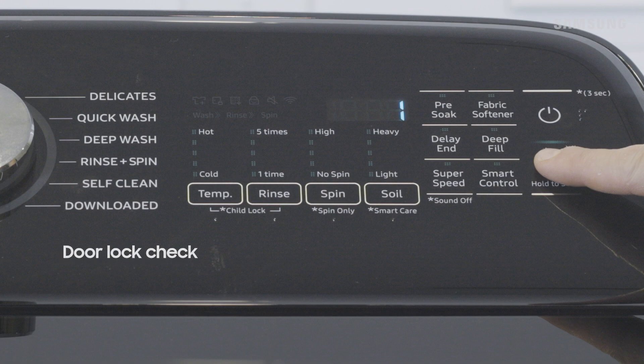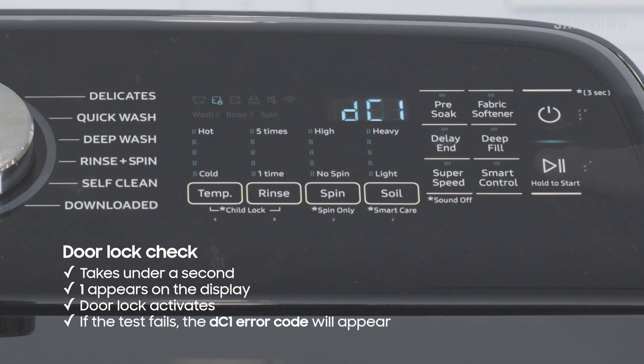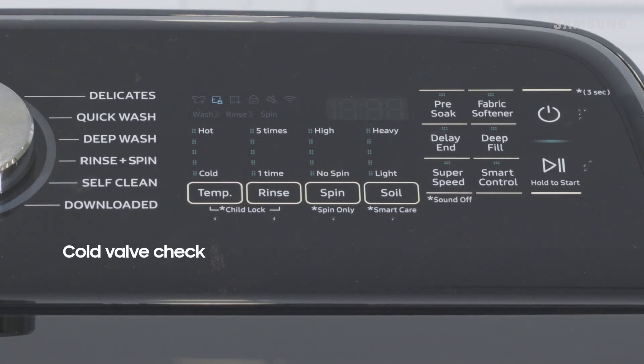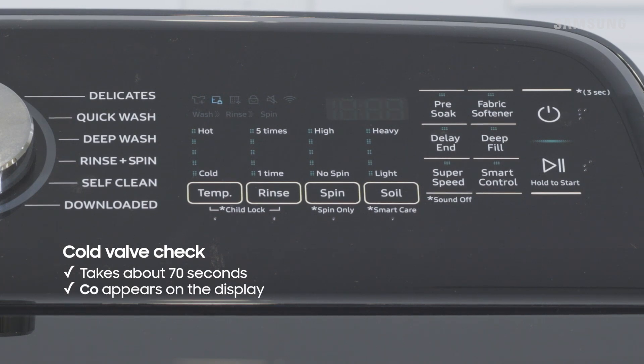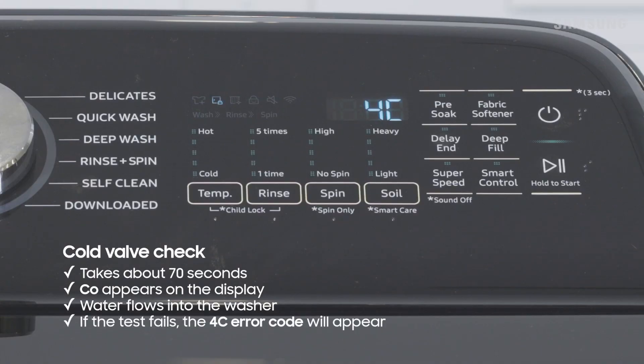First is the door lock check. You'll see 1 appear on the display and hear the door lock activate. If the test fails, DC1 will appear on the display. Next is the cold valve check. During this test, CO will appear on the display and your washer will fill with water. You'll see 4C appear on the display if the test fails.